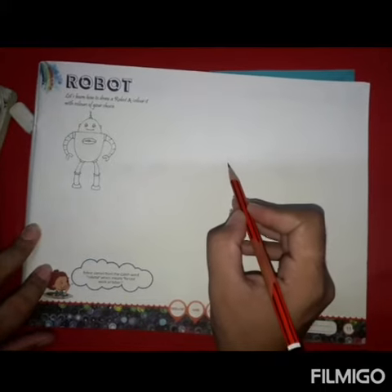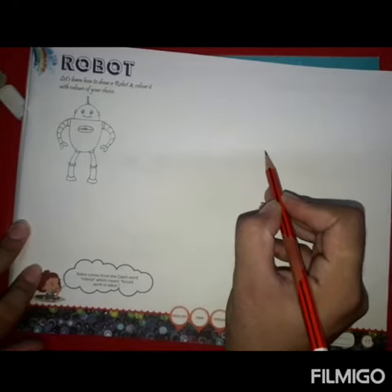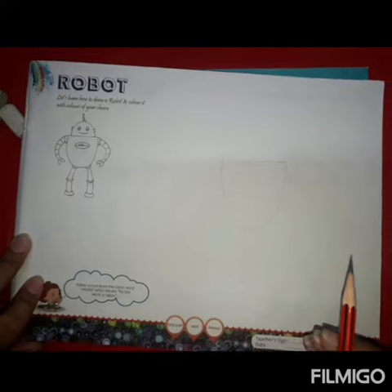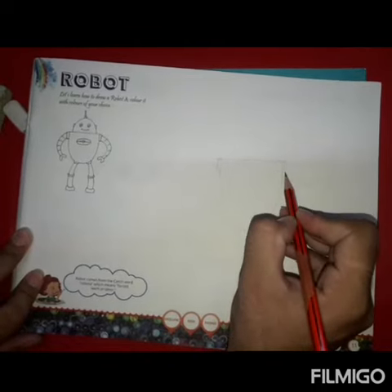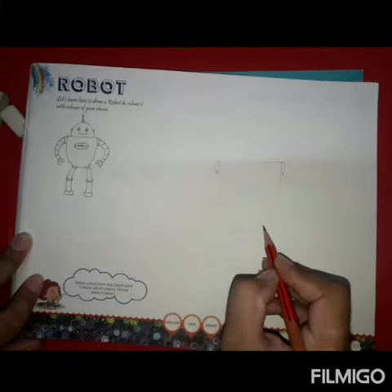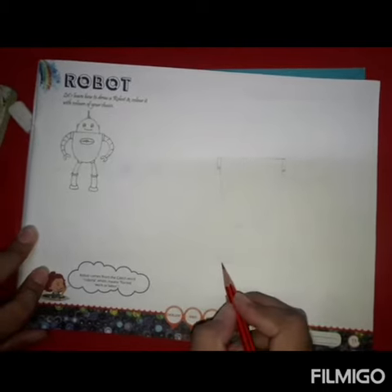Good morning students, today we will make a robot. Let's start — how to draw a robot with pencil. We will make a robot with pencil, rubber, eraser. Very carefully, we will make a robot with pencil. Now we are going to make a robot with pencil.